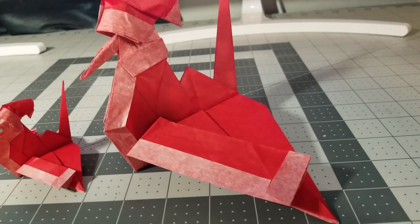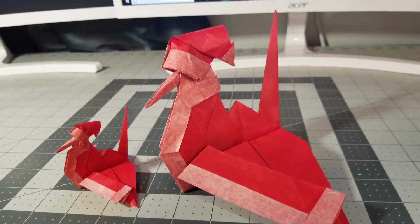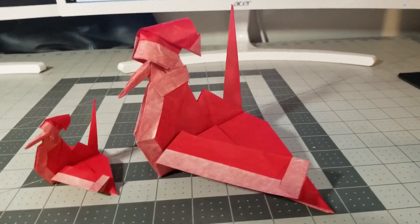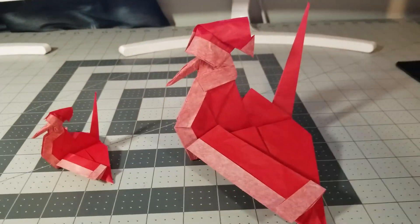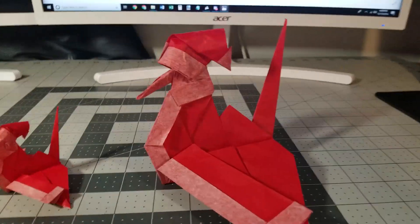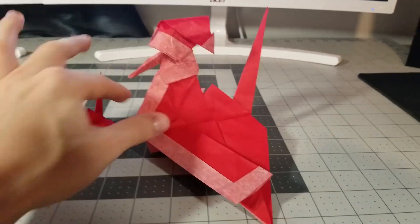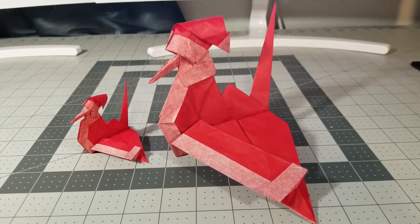Here it is guys — the finished Santa Crane! If you made it this far and you actually completed it, congratulations — really great job. I hope you enjoyed my first crease pattern tutorial. It's a little more difficult because there's no diagrams, but I really hope this helped. I'm looking to do more crease pattern tutorials — if you have any ideas please leave a comment. If you've made this, please post it to Instagram and tag me. Thanks for watching guys and I will see you in the next one.